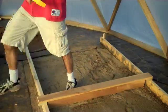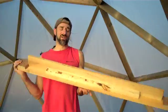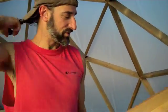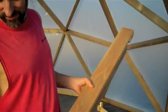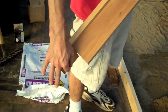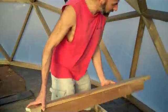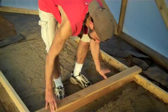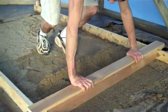We pour sand in there. And I built this little dragger — simply just put a board in here. The board across the top a little longer. It was a little deep, so we put a spacer in. It'll sit on this rail, and I will just drag it along.